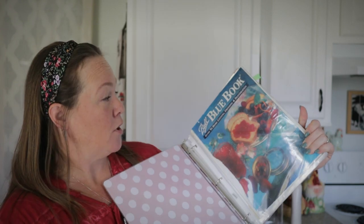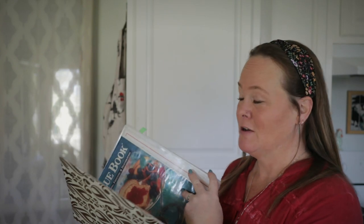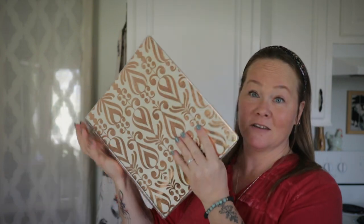The very first canning cookbook I ever bought was the classic Ball Blue Book — it has canning, freezing, and dehydrating. As you can see, I've actually got this in a binder because I use it so much that the binding completely fell apart. I took all of the pages and put them in this binder with document protectors so I can still use it and not lose pages.